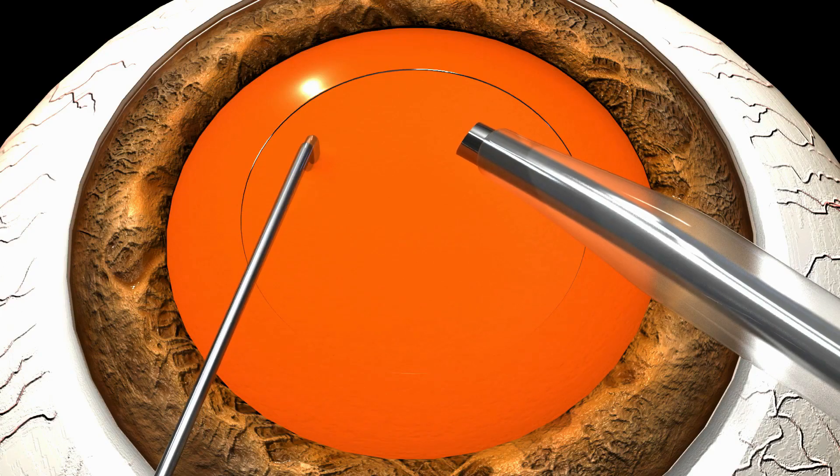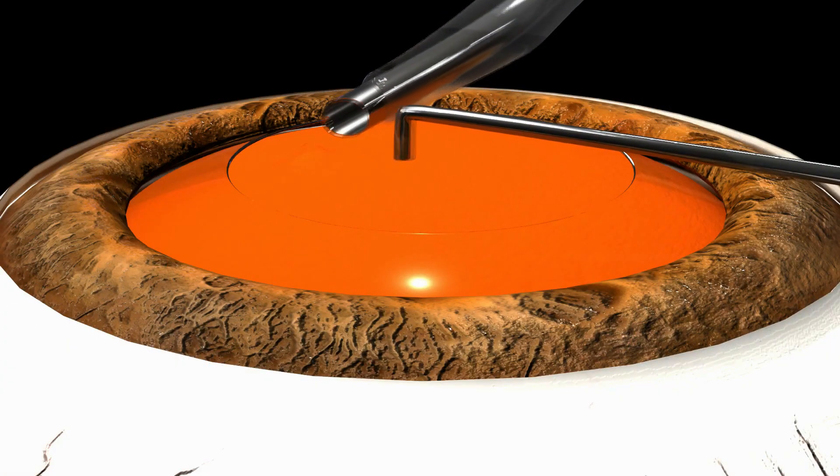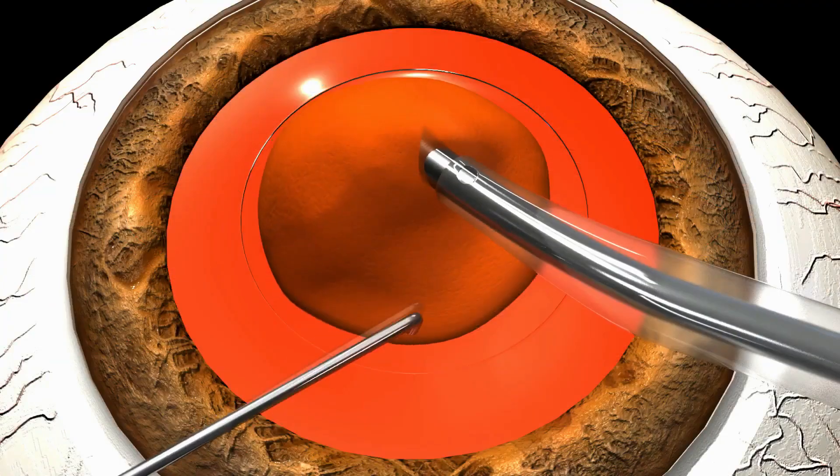Animation shows the nuclear rotation, sideways alignment of the tip with placement at the nuclear rim, and impaling and devouring of the nucleus.